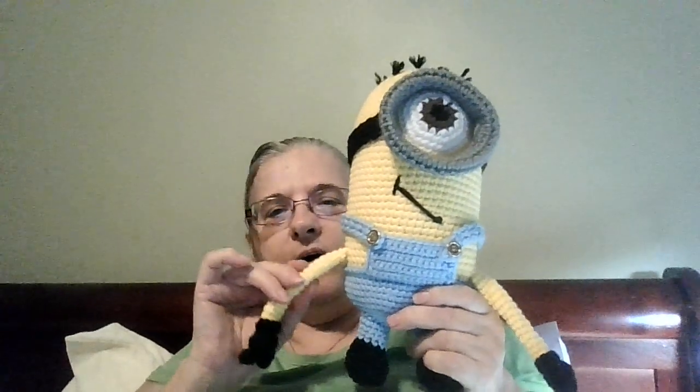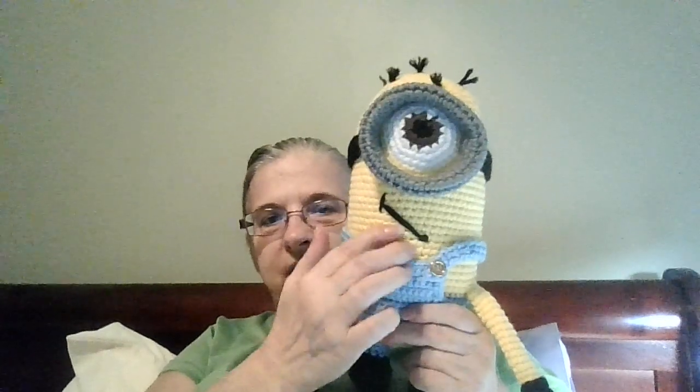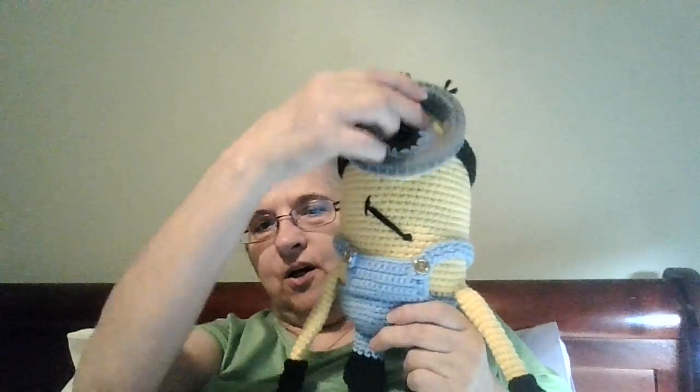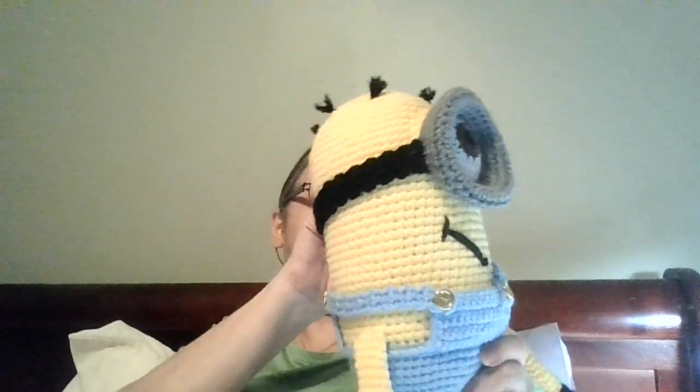And then I made a minion. This minion is not perfect — I put the arms too low; they should be up higher. I just did my own face on it. The hair is removable but I think I'm going to tuck it down. So that's it for my FOs.